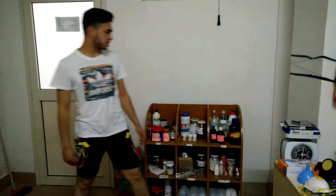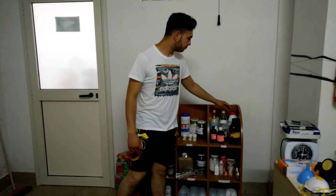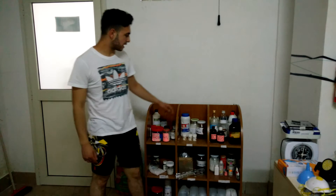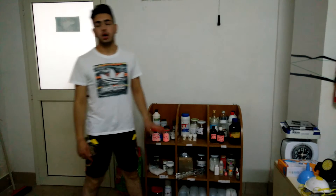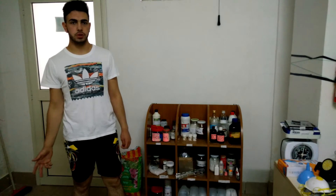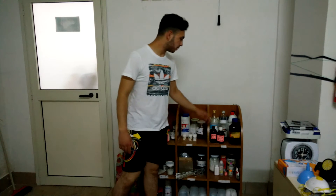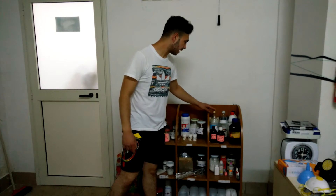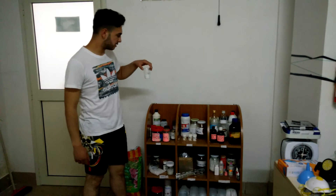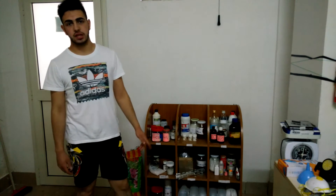The more common reagents are, for example, sulfuric acid, hydrochloric acid, and also other reagents like sodium hydroxide. Also, we want to note that there are some things that you can take from your home that can be used as chemical reagents, such as acetic acid, sodium chloride — that is the common salt — and also sodium carbonate, and of course water.